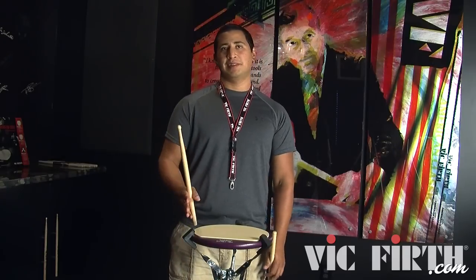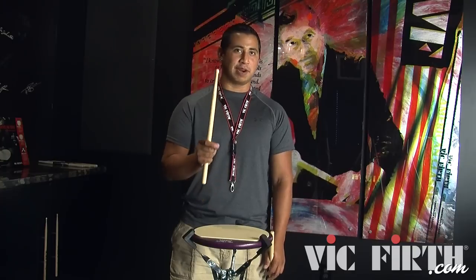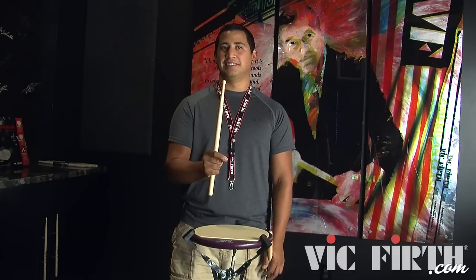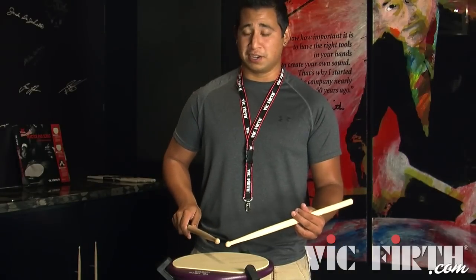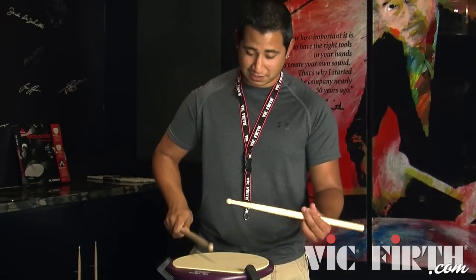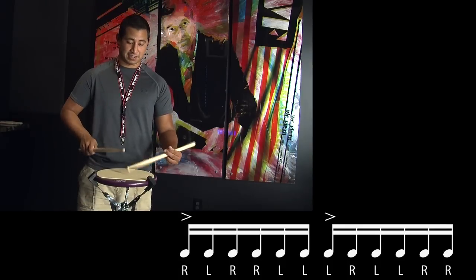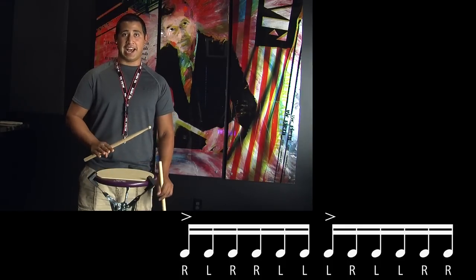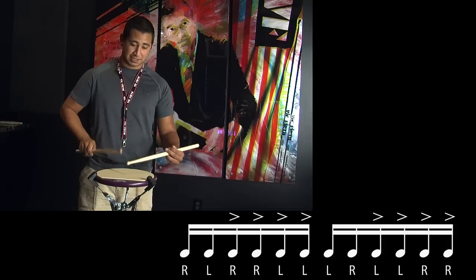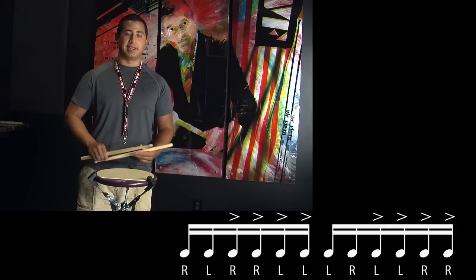This is one of those rudiments that seems to the naked eye to be very difficult and there's a lot going on, but actually when I break it down for you, it's very simple. It's basically just starting out with the basic rudiment that everybody knows, which is paradiddle diddles, and then putting them hand to hand, altering the accents to only be on the doubles, and then putting a flam on the downbeat.